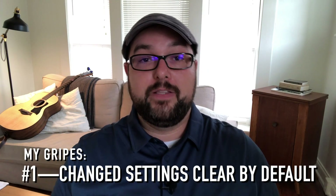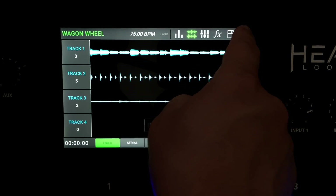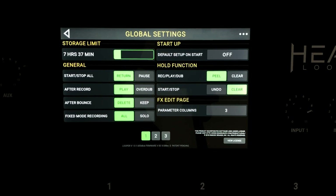Now for some gripes. The first thing I did not realize: there is a setting in the global settings that you need to change right away if you get this board, and that is by default it is set to reset any settings you make when you turn the device off. I kept setting things up, coming back, and realizing they'd been erased. It's in the global settings — find the 'revert to default settings when you turn it off' option and make that stop, or you'll get really annoyed.